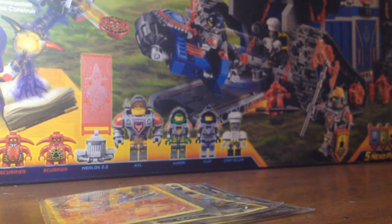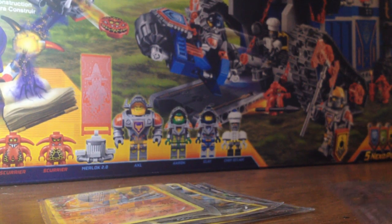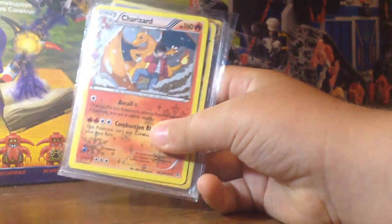Hey guys, today on the Fanover Channel, I've been playing in my background. Sorry for the noise everywhere. I have family over and there's a ton of people. I'm going to be giving a tutorial on how to make your custom sleeves.